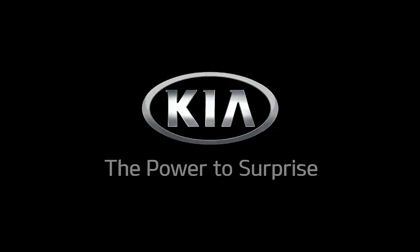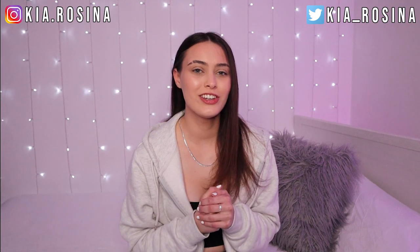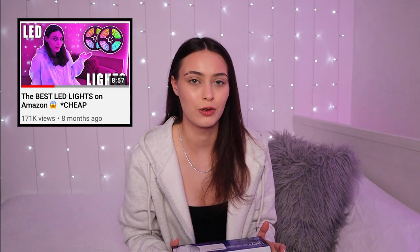Hi guys, welcome back to my channel. I hope you're all doing good. So for today's video it is another light video — I am going to be testing out this BlissLight Skylight Projector. I have already done two of these: one with another starlight projector and one with LED lights, and you guys seem to find the reviews really helpful.